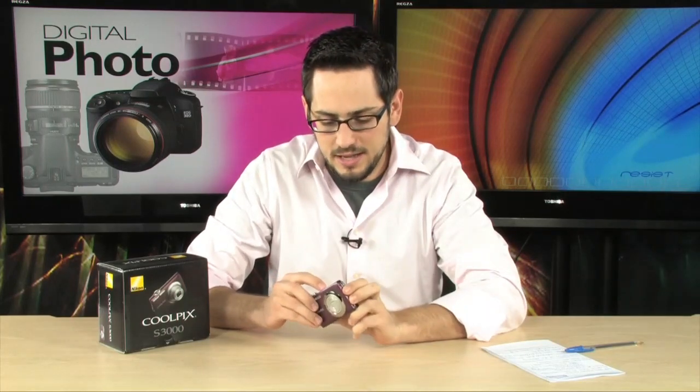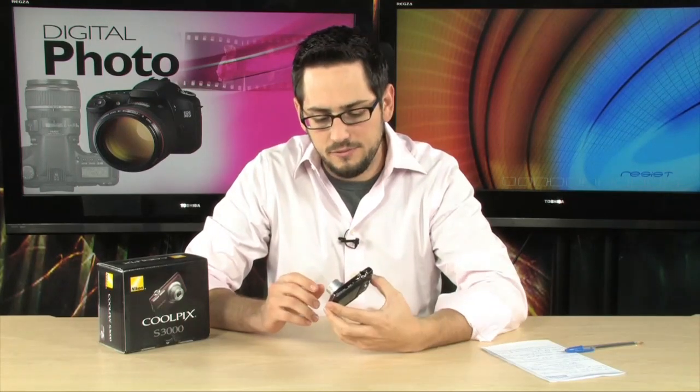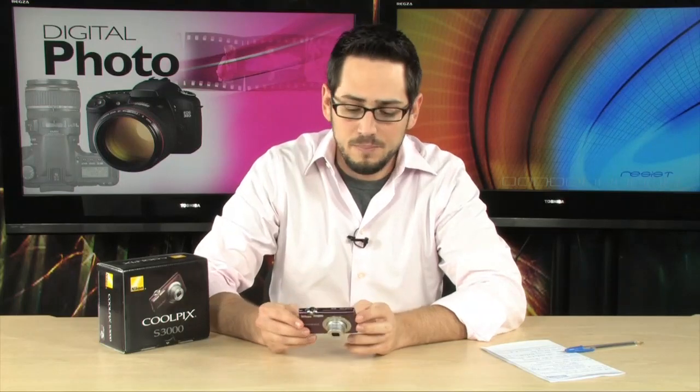It's 12 megapixels, goes up to ISO 3200, and it has one really, really nice lens. Let's take a little tour around this very nice camera — a very affordable camera as well, and it's actually quite versatile, and that's mostly due to the lens.